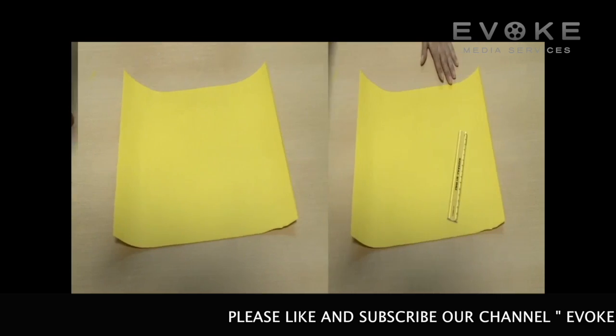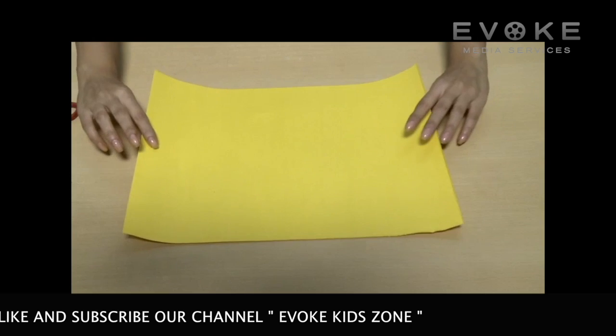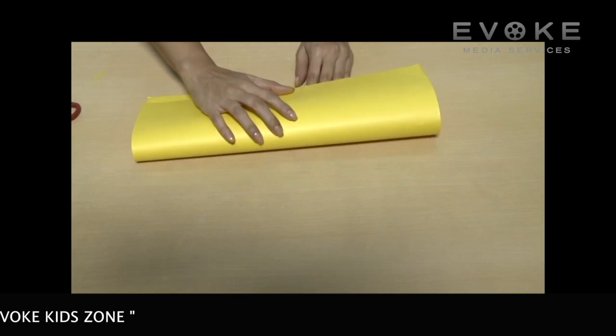Chinese lantern craft materials required: colored sheet, glue, scissors. Fold a rectangular sheet of paper in half making a long thin rectangle.